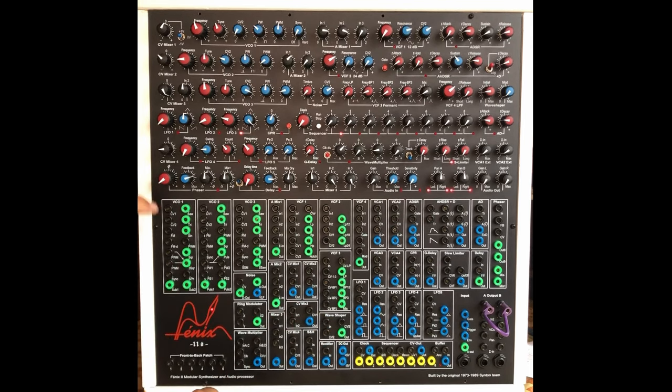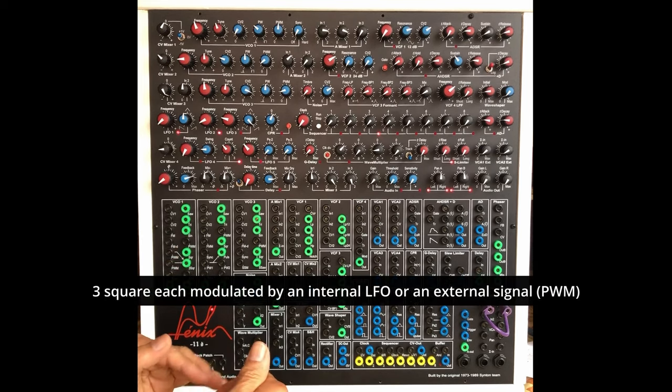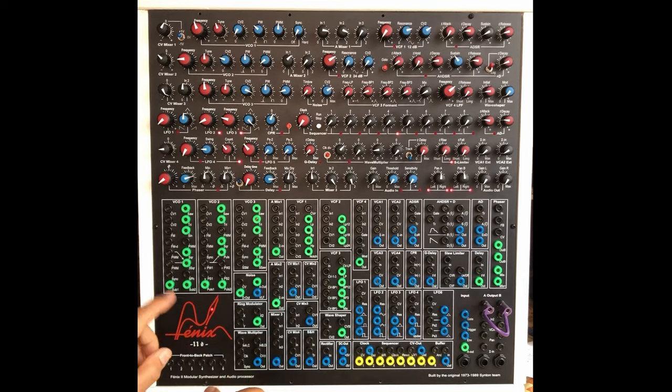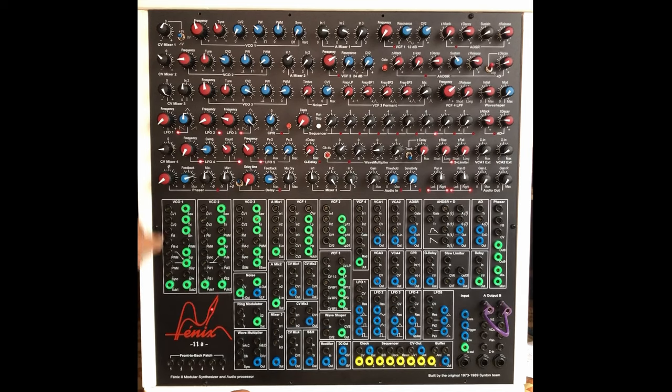And about the VCOs again — you have a lot of outputs: triangle, sine wave, square, three square — it sounds a bit digital, like you mix three squares but not the same phase. You have a sub for the square, and you have so many inputs. You have two CV ins, one controllable via attenuator. You have FM input and pulse width modulation.